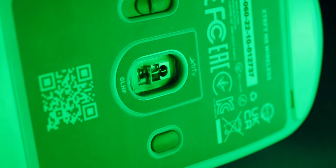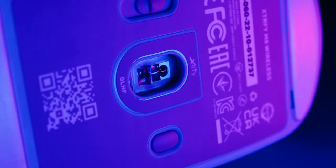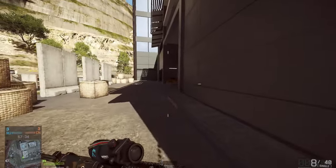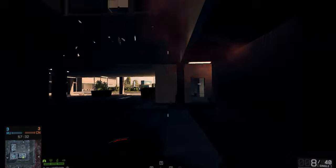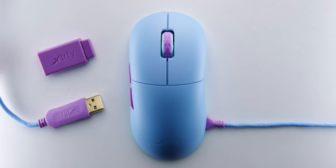Xtryv splurged a little bit and went with the top-of-the-line sensor — the 3395, which can do 400 to 26,000 DPI. It's got a 1,000 Hz polling rate and can do up to 650 IPS. I couldn't feel any issues regarding the sensor's performance or the wireless tech inside the mouse. This mouse is also rated for 75 hours of battery life, which is definitely more than adequate.